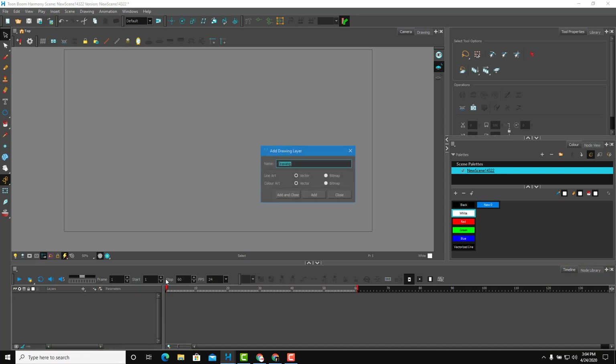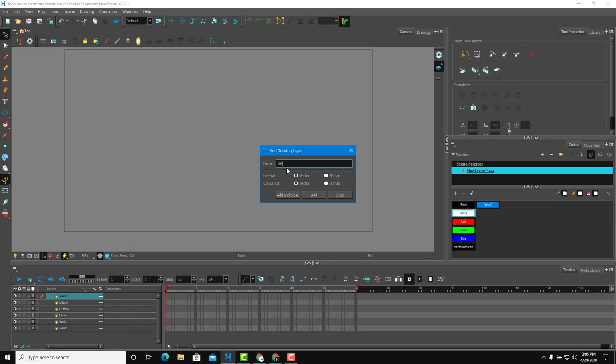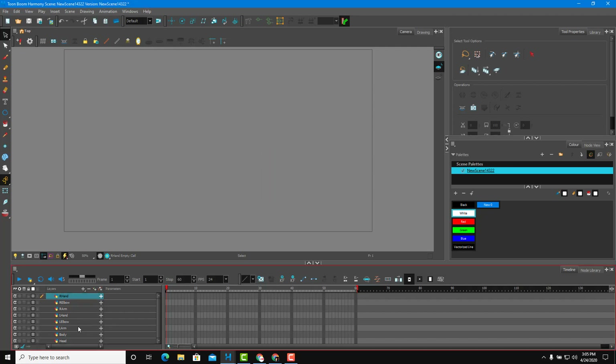I'm going to go over to the drawing layers and set them up. I'll add a head layer, then a body layer, then a left arm layer, a left elbow, and a left hand. Then I'll add the right arm, right elbow, and right hand. Just like that, I've got all of the layers. Now I'm going to start drawing.